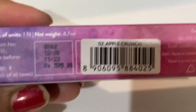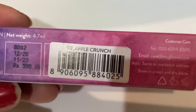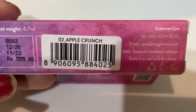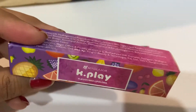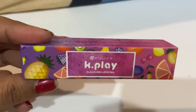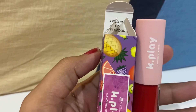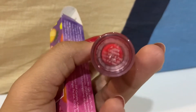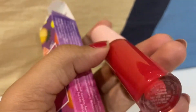The shade name is Apple Crunch. You will get the shelf life of this product for 3 years, and MRP is Rs. 595. You get a lot of discounts on their own app or website. The packaging is common in all K-Play products. You can see the shade name on the edge of the product — Apple Crunch.